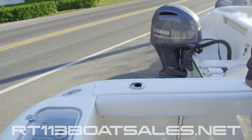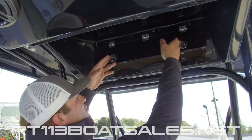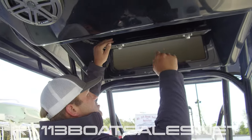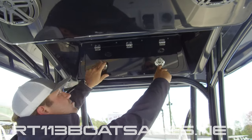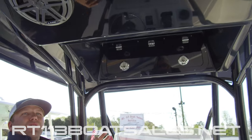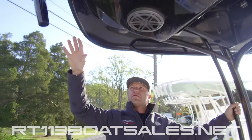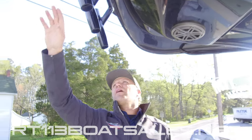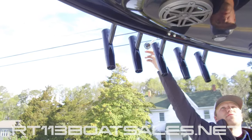On the underside of the hardtop, we have two storage compartments — one in the front, one in the back. Pull both latches to open. These are on tension hinges, so there's no spring. Pull both out to re-close. The same goes for the back. We also have our speakers here. In the very back, we have our mast light for traveling at night — it's right up there.